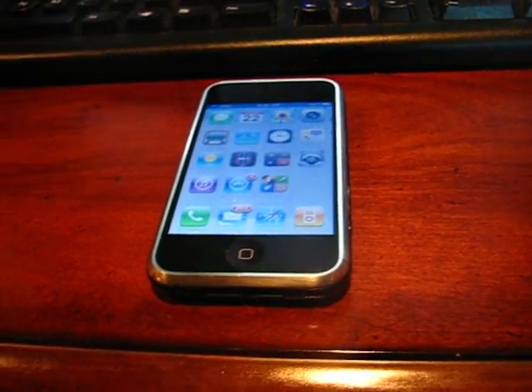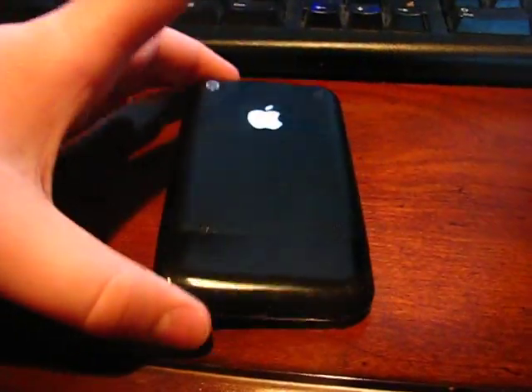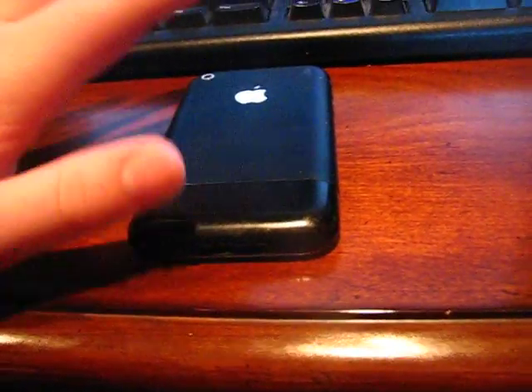Hey YouTube, it's MinijuVideos back here. I'm going to show you how to put iPhone 4.0 on your iPhone 2G. It's a custom black iPhone 2G, so I'm not sure you can tell.